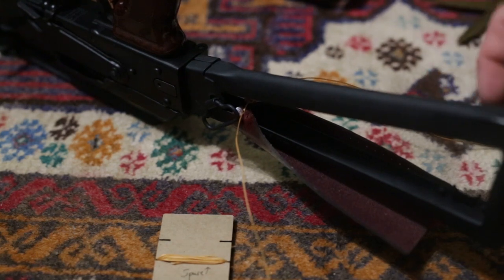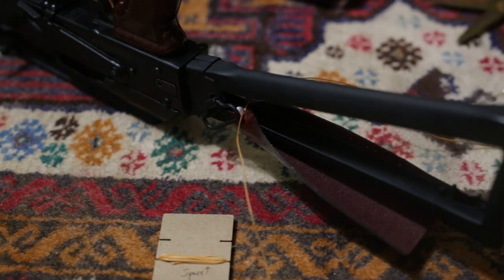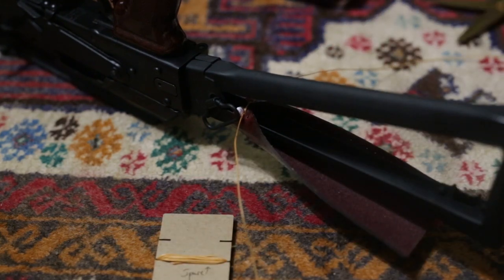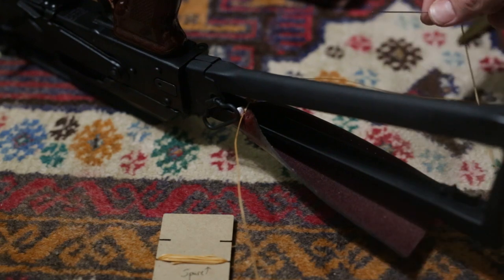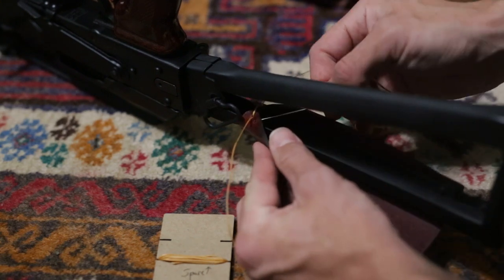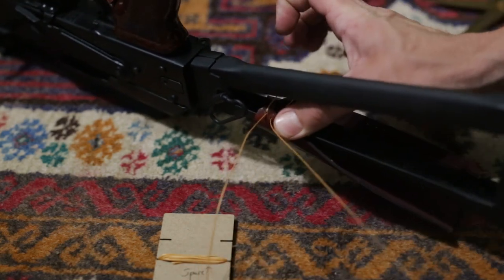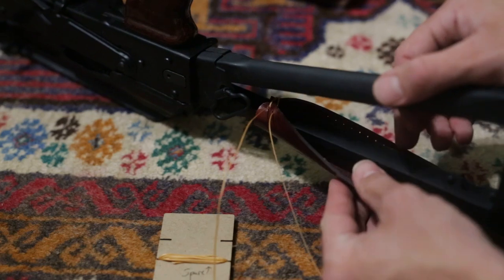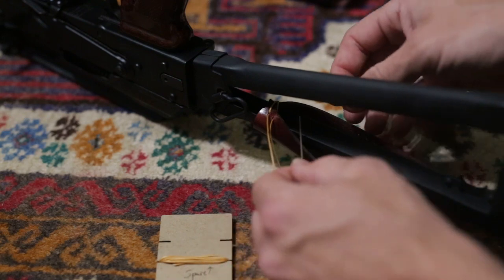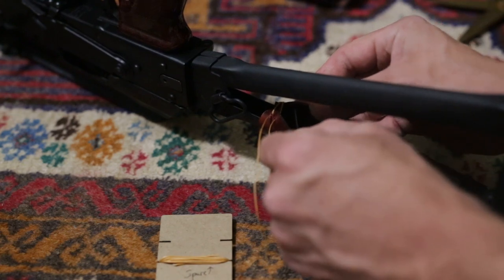This is the same stitch as the SAM 7SF wrap installation video, so if you have trouble seeing this, feel free to watch one of the other videos. I'm going to start with the thread on the right side, go through the triangle stock from the inside to the outside through that second hole on the left side, and then do the same on the left side through the second hole on the right side.